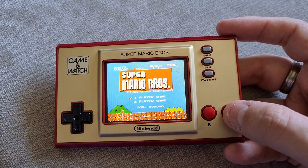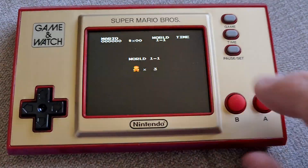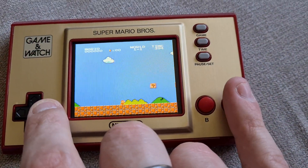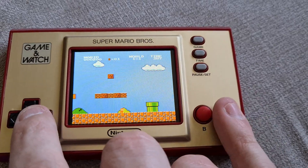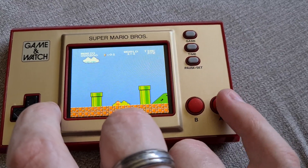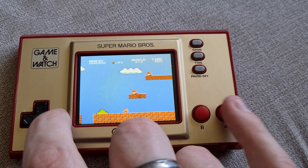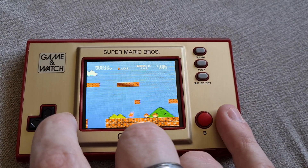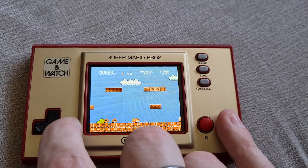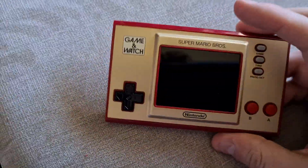Let's do Mario. It's pretty nice and quick loading. Like I say, I'm not going to be able to play this one-handed. Let's try it. Well, we've survived the first Goomba. Can Gav finish World 1-1 using one hand? He just might. Oh, no! There you go.